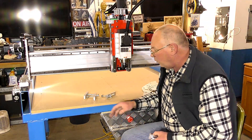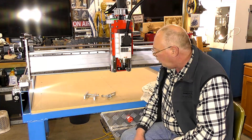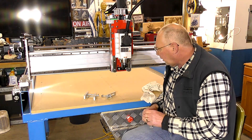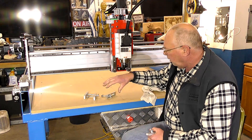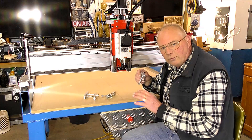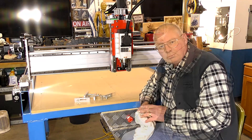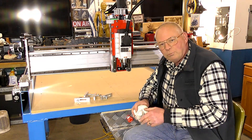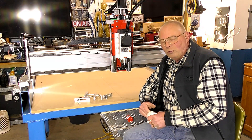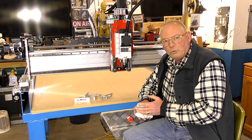The next video will actually be putting the first part of the bed on this CNC router, and also the secondary part of the bed that has the T-slot. I hope you've enjoyed the video today. If you like what I'm doing, you could become a supporter of the channel.